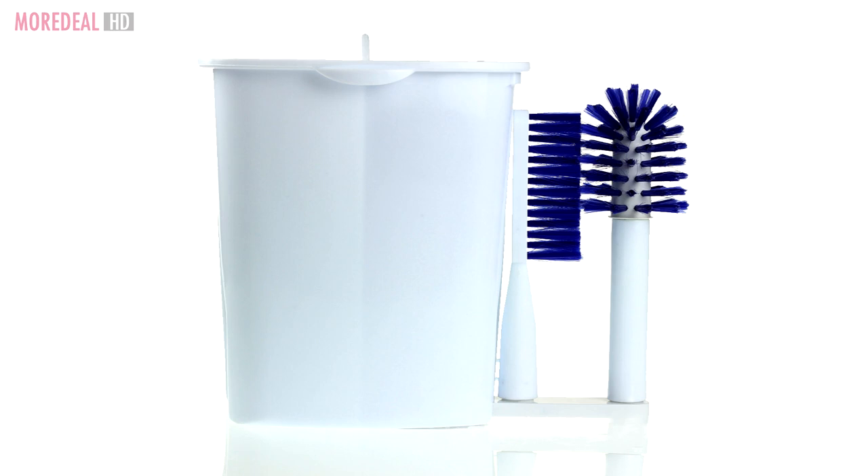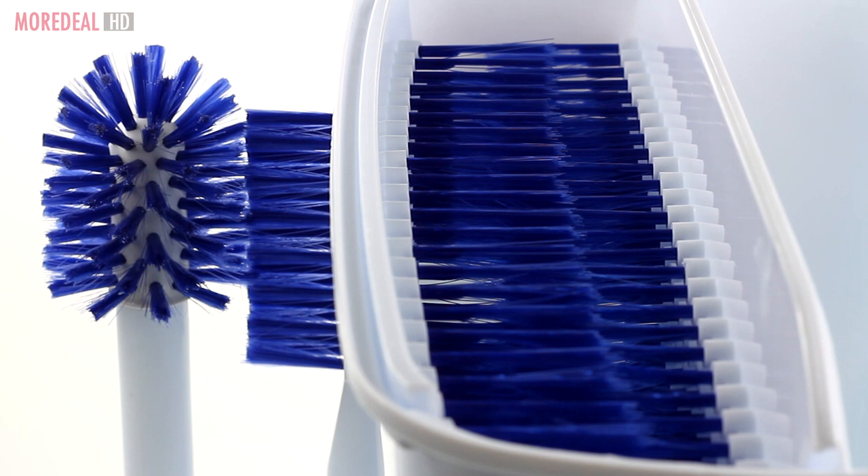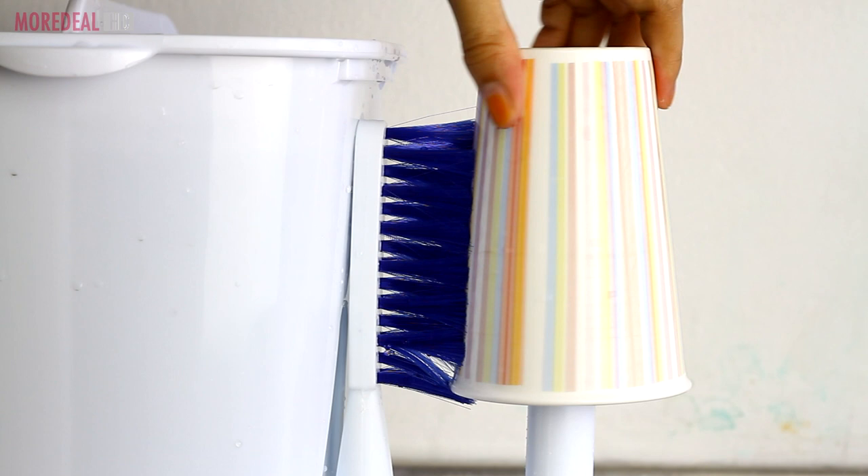Introducing the amazing Wash & Bright, the easiest way to do dishes. You no longer need to scrub or rub. It cleans crockery, cutlery and all types of glasses, cups and bottles.